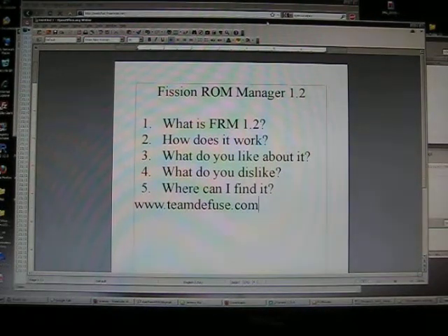Hi everybody, this is Dark Onion again, here with an exciting brand new review of Fission Raw Manager 1.2.